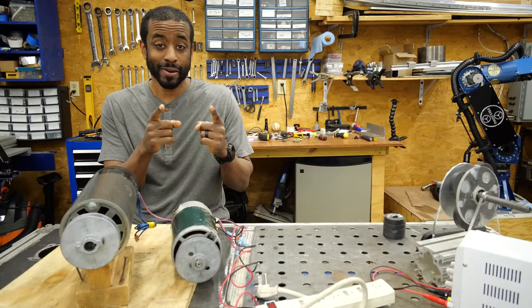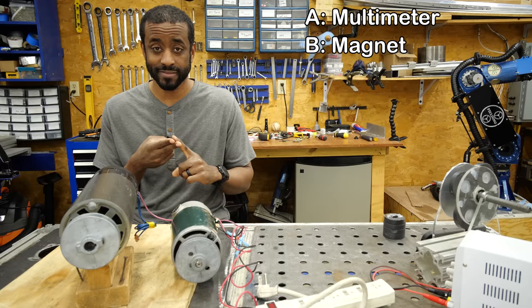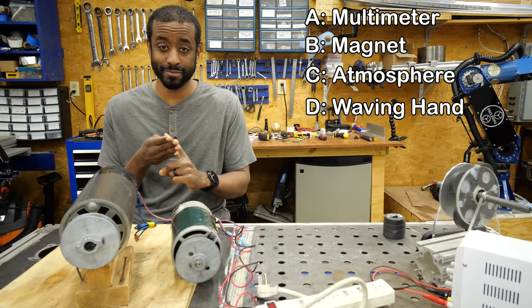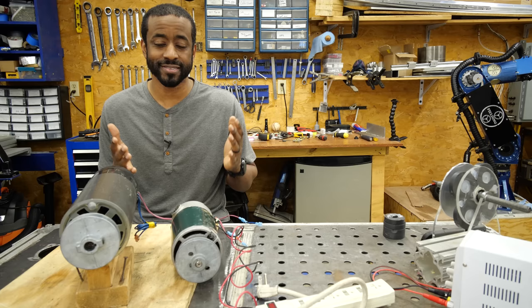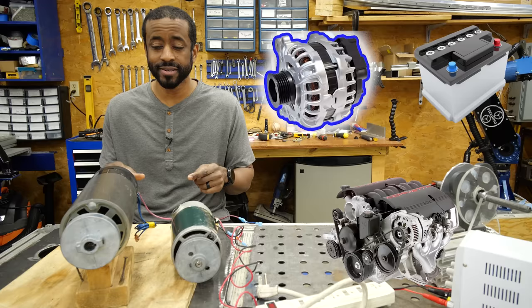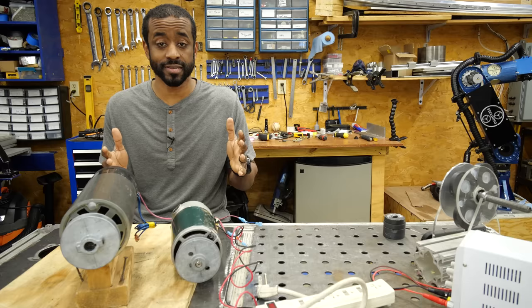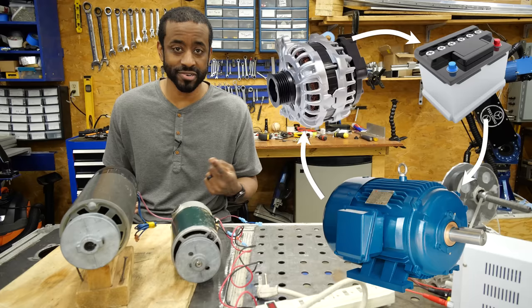Pop quiz — where is the power coming from when I wave that magnet? It's coming from my waving hand. I also get a question about once a month that goes something like: why don't electric cars like the Tesla have an alternator? The alternator in a gas-engine car recharges the battery as you drive — the gasoline engine turns the alternator, which puts electricity into your batteries. The logic is: connect an alternator to an electric motor, feed the output back to the batteries, and you have an infinite loop. While you drive, you charge up the batteries; the batteries drive the car; you never need to plug in. We're going to revisit this idea in a little bit.